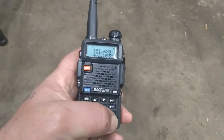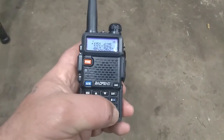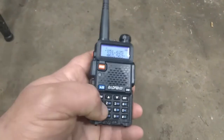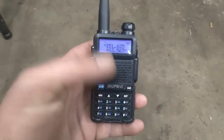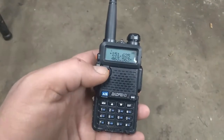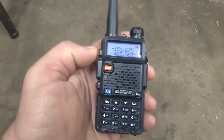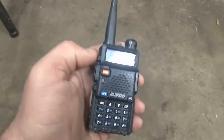It's real simple — you just press the pound sign and it locks it. To unlock it, you just press it again and it unlocks. With the keypad locked, the entire front face of the radio is disabled. You can still key up, and the only thing it won't lock is this button, so you can still switch over to the FM radio.